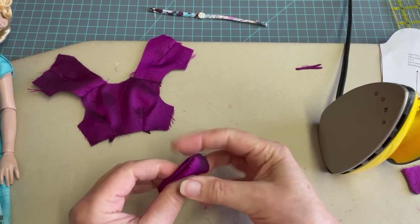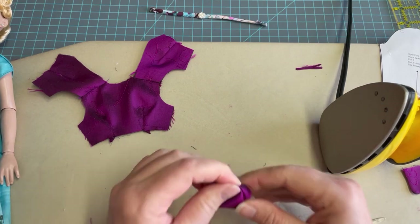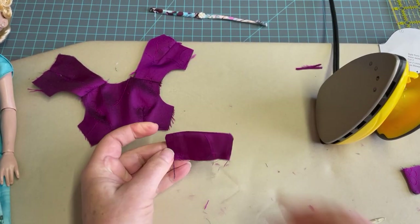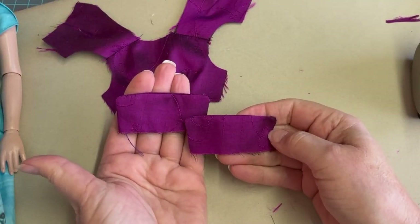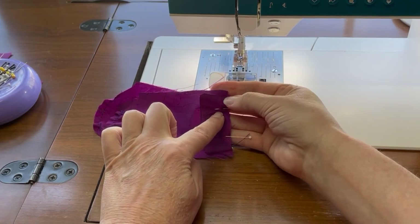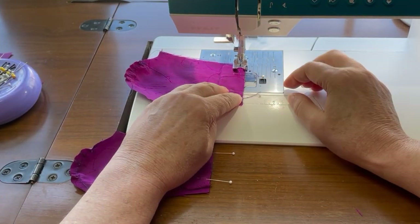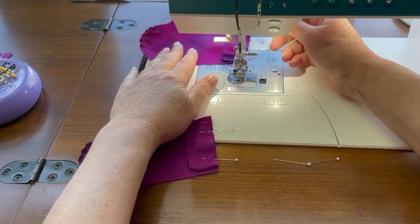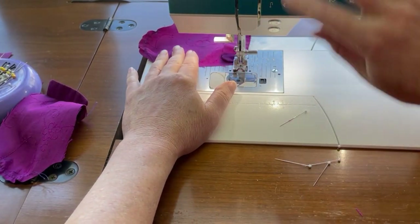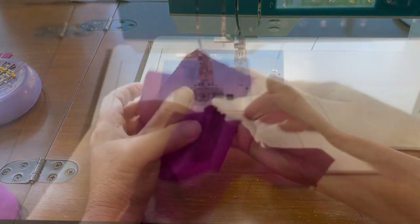With cuffs turned and pressed, we're going to attach them to the sleeve and then get the sleeves attached to the actual jacket armhole openings. When you have the sleeve cuff attached to the actual sleeve, you'll notice that there's going to be a quarter inch of sleeve past the finished edge of each side of the cuff. Now that we have the cuffs attached, we're going to get the sleeves attached to the bodice and sewn to the armhole openings.